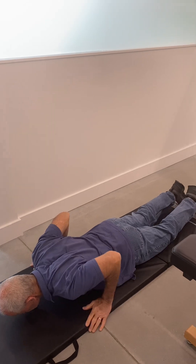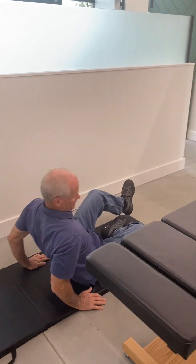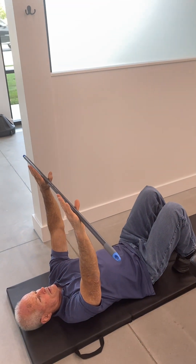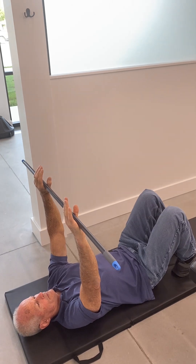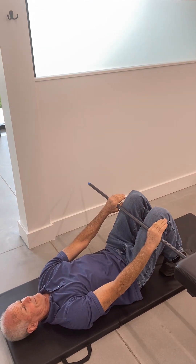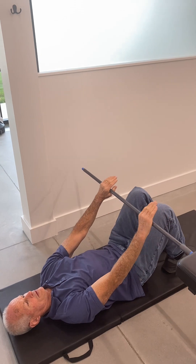Next, you're going to flip over to your back and do the supine shoulder flexion with the rod. On this exercise, you're not gripping the rod but rather just let it rest in your hands. You're going to have your shoulder, elbow, wrist, and hand all in a straight line. Start with the rod close to the knees and do a three count up and three count down.